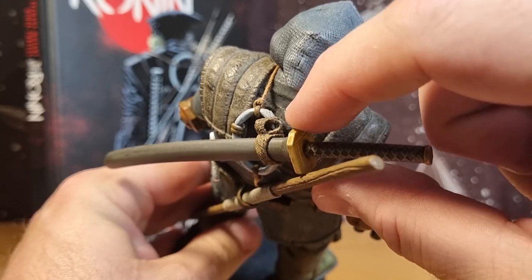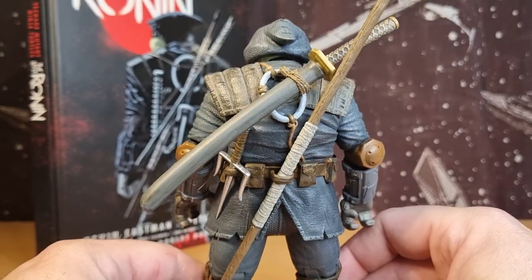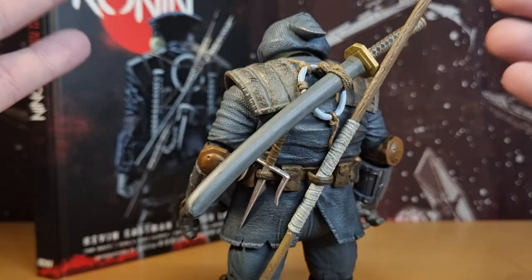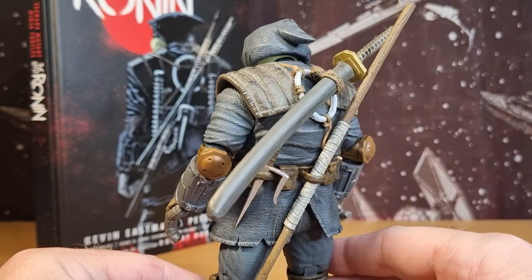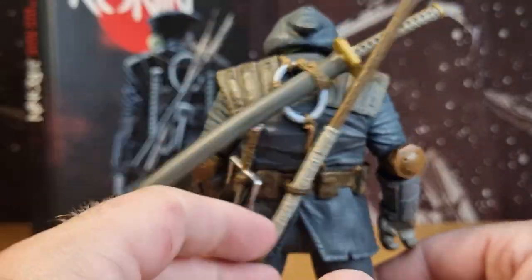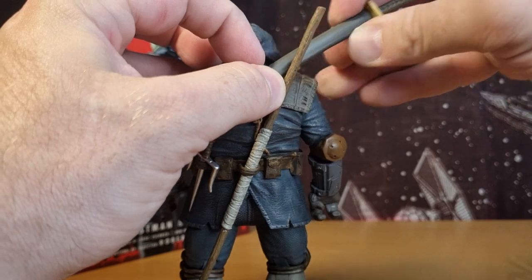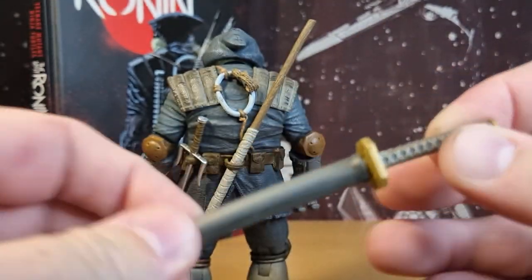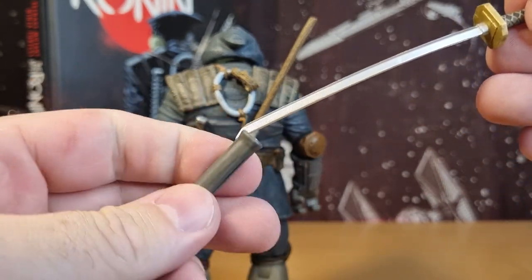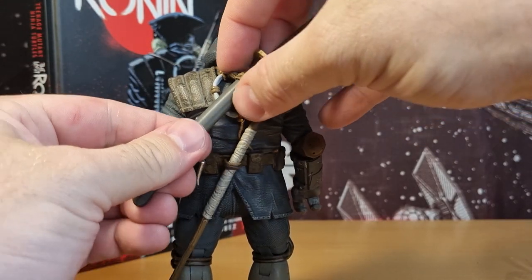Going around the back, we have Donnie's bow staff, which sits through there nicely. There is another spot up there which is a little bit tight — I couldn't get it in. This whole ring part where the sheath and sword is was loose, held on by string, so I did sort of glue that to the back just so it didn't wriggle around as much — one of the small mods I did. We've also got Leonardo's sword and sheath, nicely detailed, fits nice and snug in there.